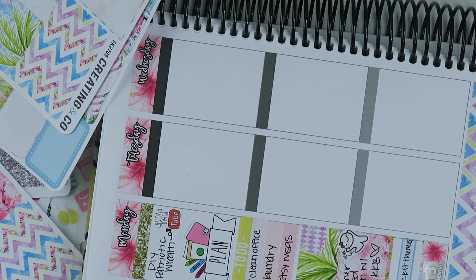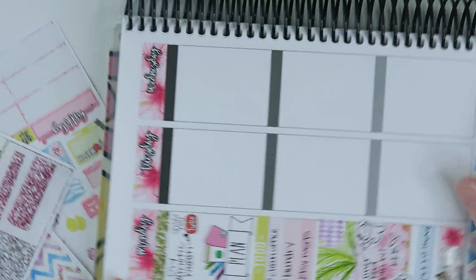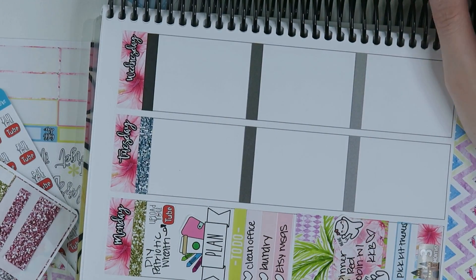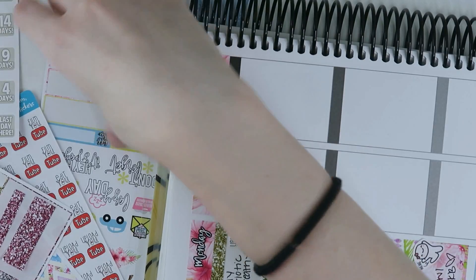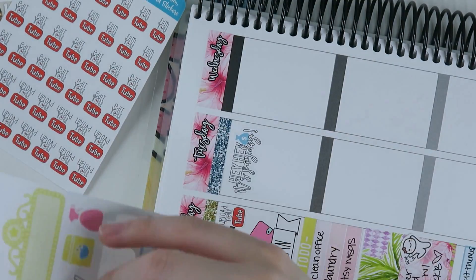Then it was time to plan Tuesday. I filmed this in batches, not necessarily every single day — this was my planning session for Monday, where I went ahead and planned as much of the week as I could. Just like for Monday, I started off with a glitter header, and then I'm adding in the 'Hey Hey, it's payday' sticker because Tuesday is payday.